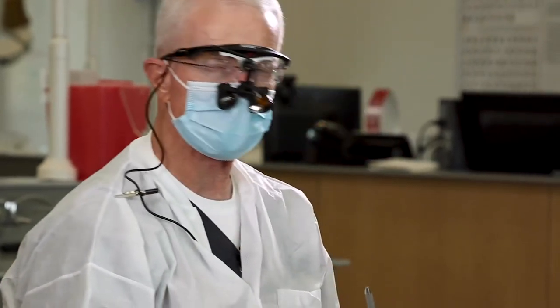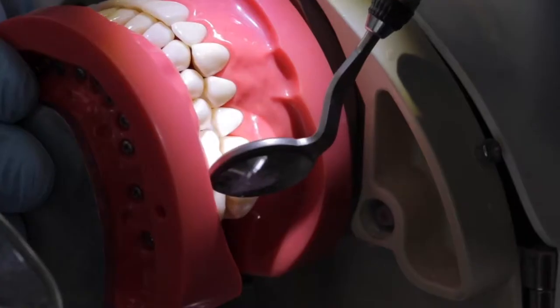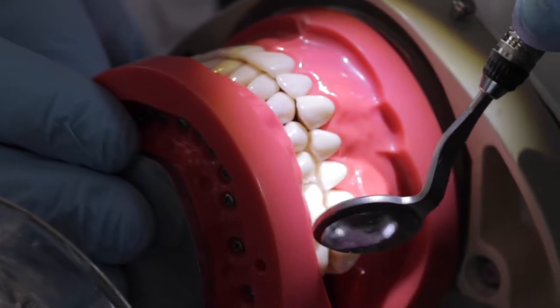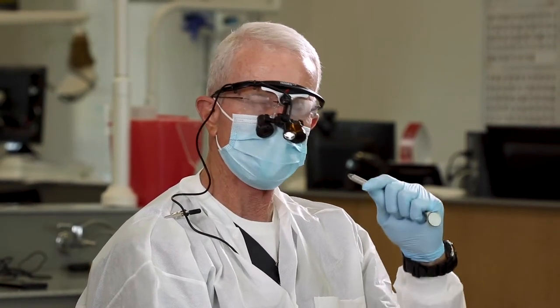As with any preparation, the first thing you'll do is take a look at the occlusion — have the patient close together and assess the occlusal relationship between the tooth that we're preparing and the opposing teeth. On this typodont, even though this is a class one occlusion, there's more inter-occlusal gap between number 14 and tooth number 19 in the lower arch near the distal aspect by about a half a millimeter.